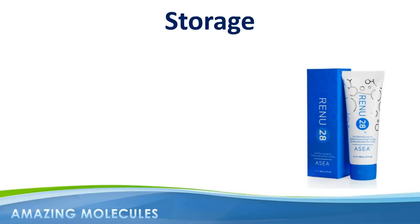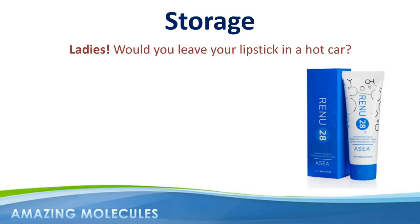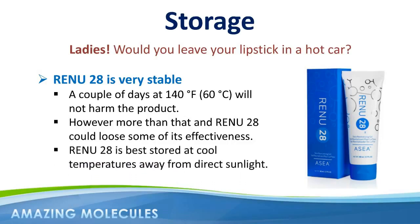Like any cosmetic product, it's best not to expose Renew28 to extreme temperatures for any length of time. Every woman knows not to leave their lipstick in the car on a hot day, and the same rule applies to Renew28. Renew28 is very stable, and a couple of days in the car at 140 degrees is not going to harm the product, but higher temperatures for longer periods of time and the gel may start to lose its viscosity and ultimately become less effective. Renew28 is best stored at cool temperatures away from direct sunlight.